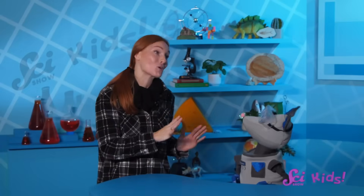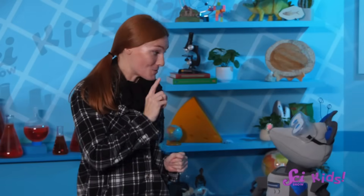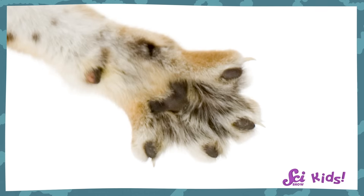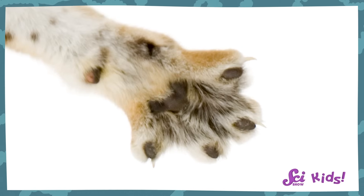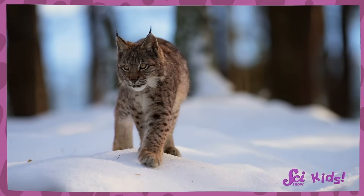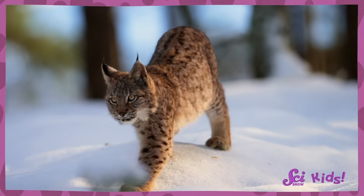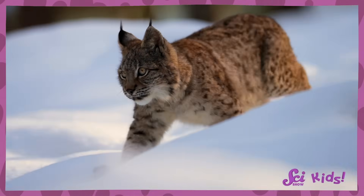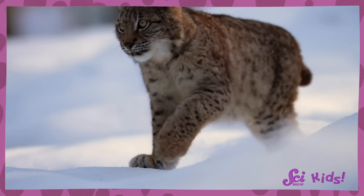Don't worry, Squeaks! There are no polar bears near the fort — we're a little too far south for them! But there are smaller animals here that use the same strategies to get around in the winter. Have you ever seen the feet of a lynx or snowshoe hare? They have big, wide paws and can spread their toes out! Their feet let them spread their weight over a larger area, so they create less pressure on the ground when they walk. This means they can walk over the snow without falling in.